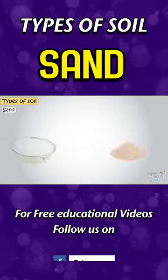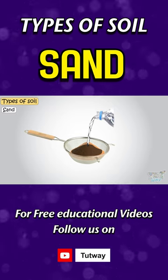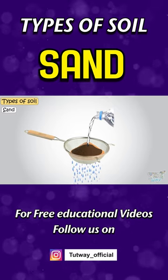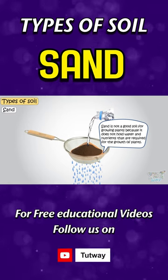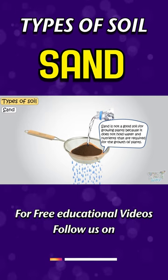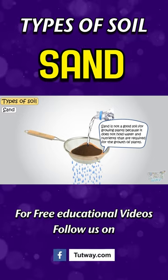Take some sand in a strainer and add water. Water will easily drain through the sand, so sand is not good soil for growing plants because it does not hold water and nutrients that are required for the growth of plants.